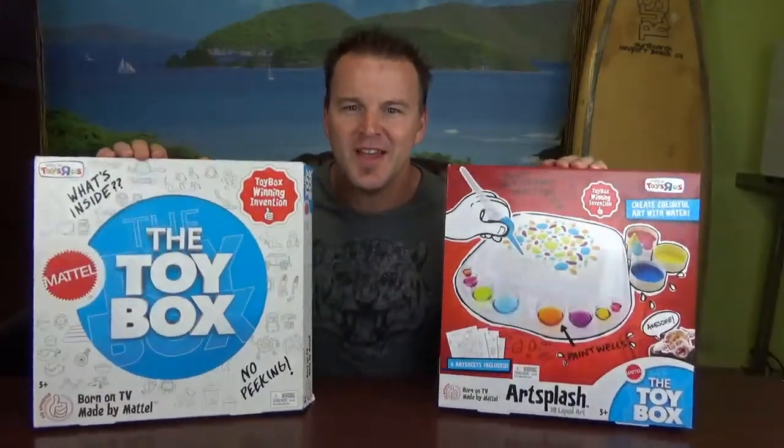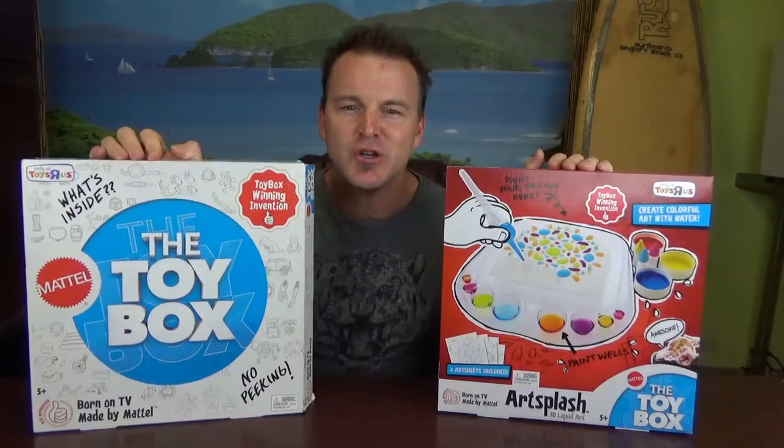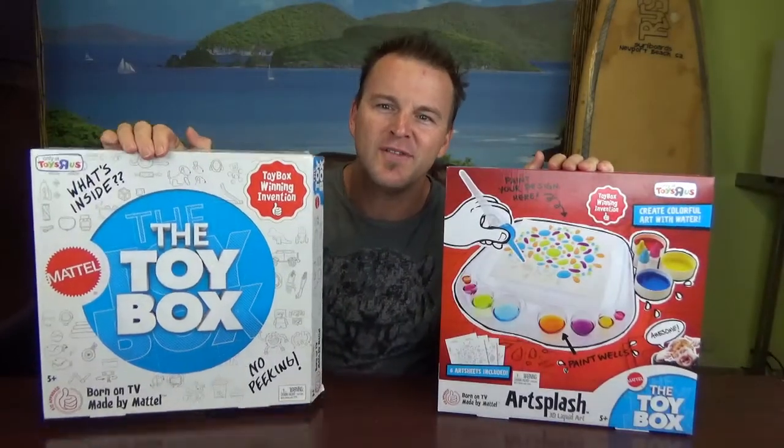Hey everyone, it's Ryan Stewart here, the winner of ABC's The Toy Box, and today I'm doing an unboxing. I'm unboxing my newest invention made by Mattel — Art Splash.